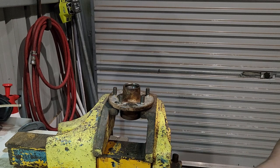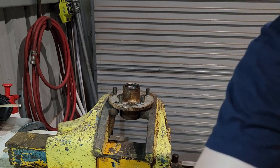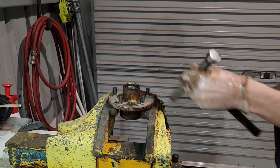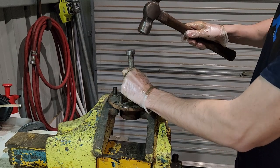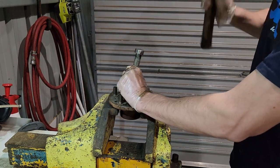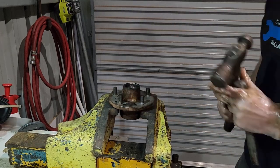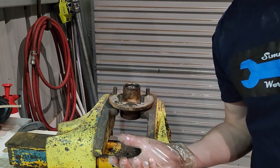I've cleaned out the hub - all the grease that I can. We just need to remove the old cups. There's nothing too scientific about removing the cups - you just tap them out, they're not that tight. We flip it over and do the same for the other side. Both cups are now out of the hub.